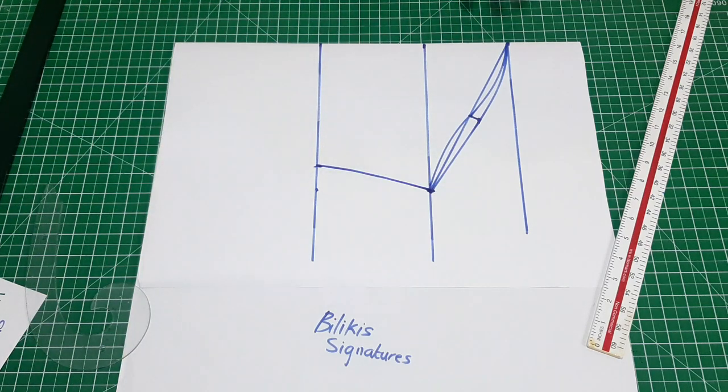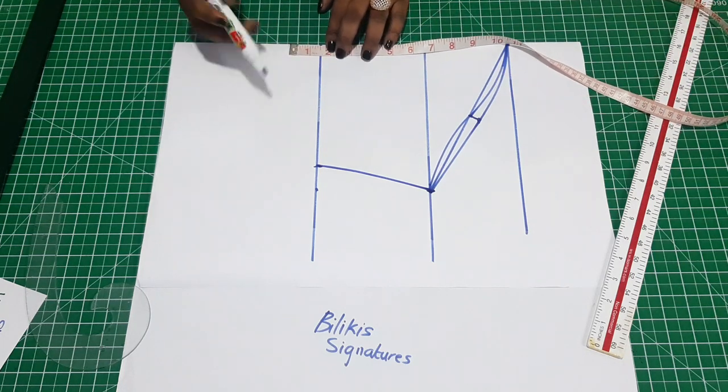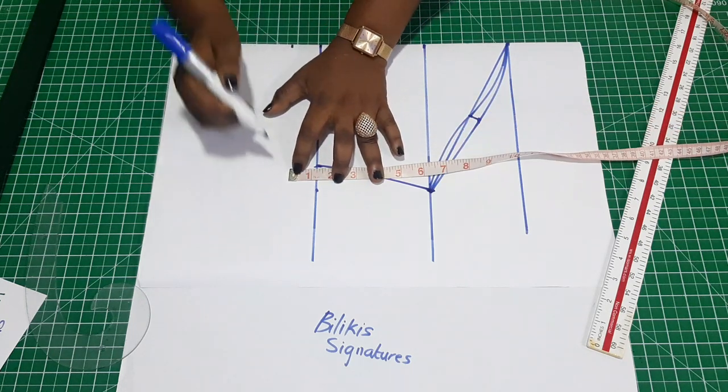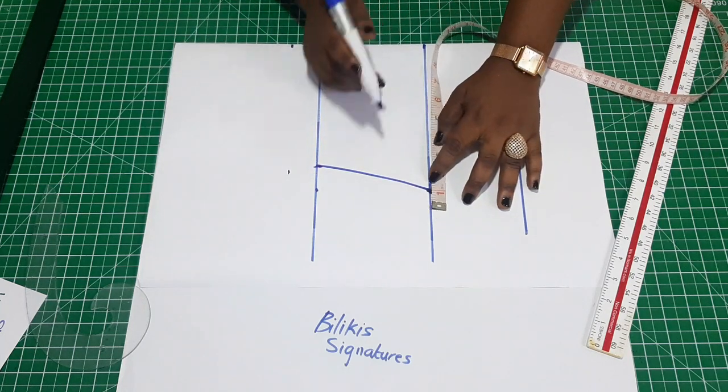So this is how to draft your sleeve pattern. If you want to have your seam allowance all at once you can do that — for the sleeve you can add one inch to one and a half; that depends on your preference. This is one and a half, or just one and a quarter. And for the side I'm just going to add one inch.